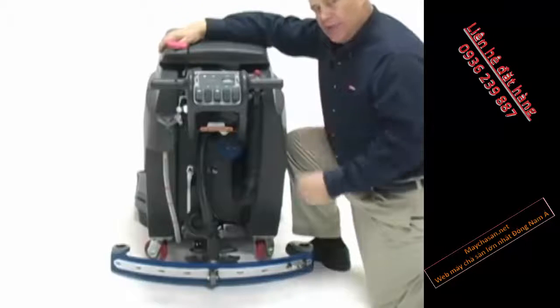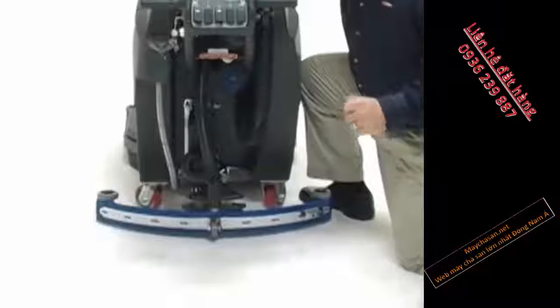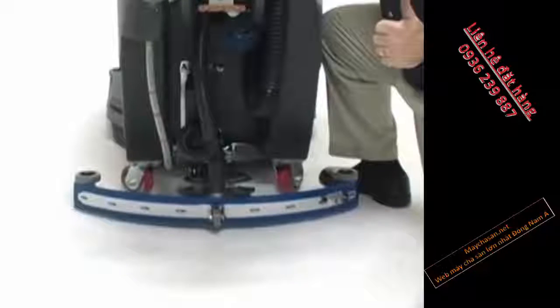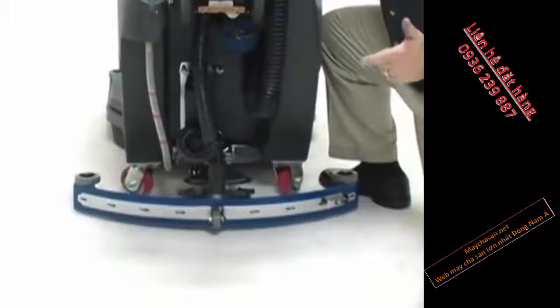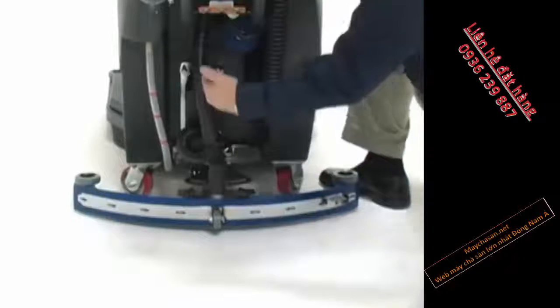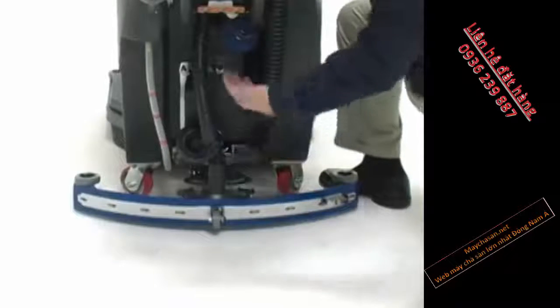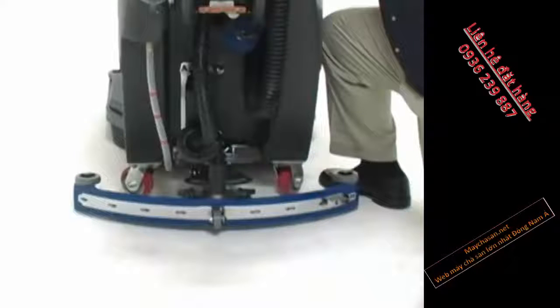That squeegee we were talking about is the best squeegee design on the market today — a no-tools-change squeegee for both the front blade and the back blade, with a heavy cast aluminum shoe that channels the water to the middle of the squeegee blade through physics, and then brings it up through our drain hose straight up into the recovery tank.